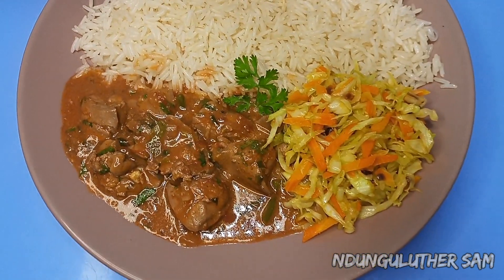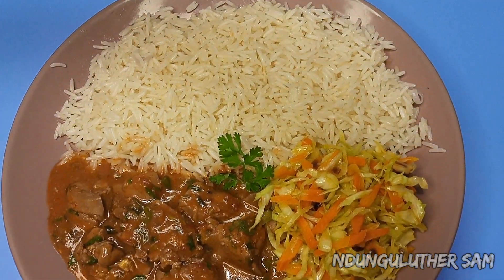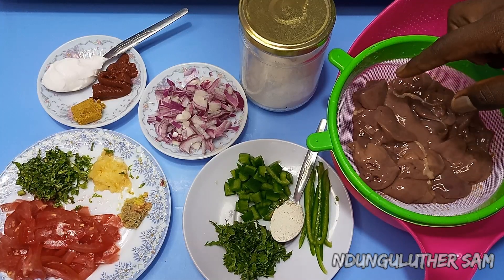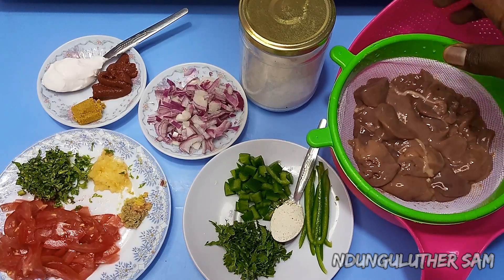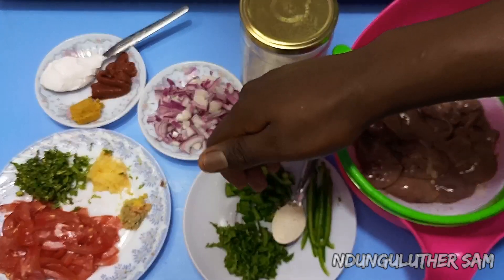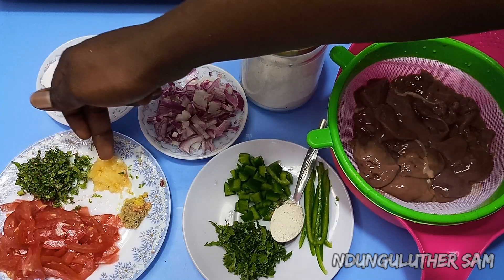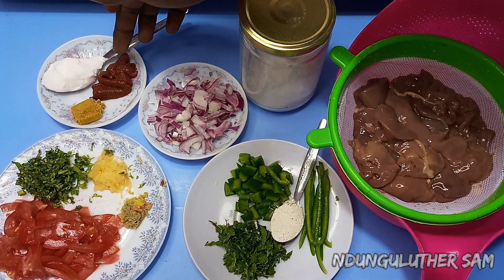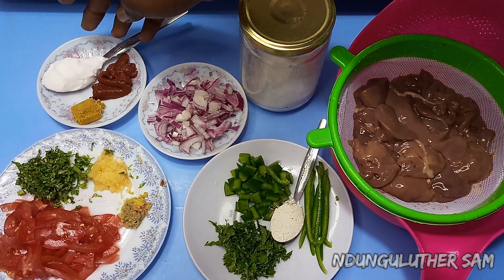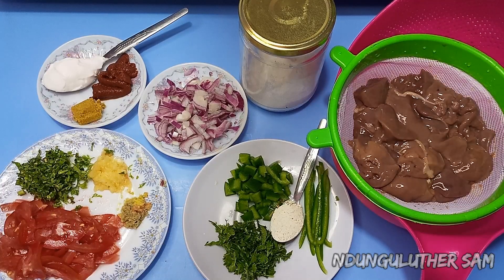Hey there, welcome to another episode of hanging out in Mimi's kitchen space. Today I'm making some wet fried chicken liver, and this is such an easy recipe you're definitely going to nail it. I have my ingredients: liver already washed and draining, salt, capsicum, rico powder as a thickening agent, coriander leaves, coriander stems, tomatoes, garlic, ginger, onions, tomato paste, chicken cube, and some coconut cream. Without further ado, let's get started.